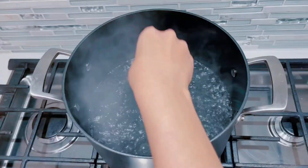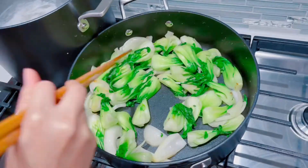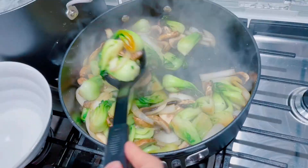Hi guys! To start our ramen noodles, we're going to boil some pork belly. Then we're going to sauté some bok choy and mushrooms with salt, pepper, and onions.